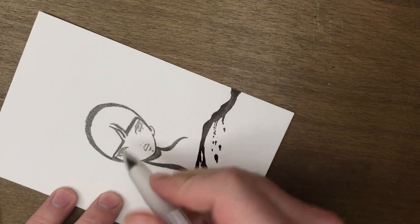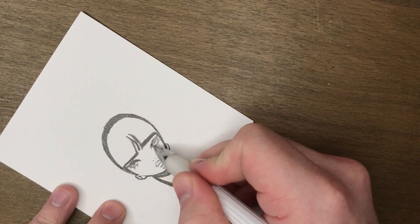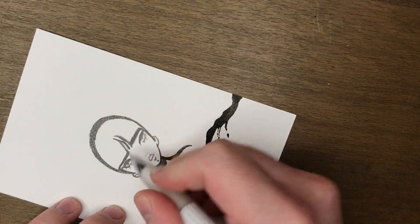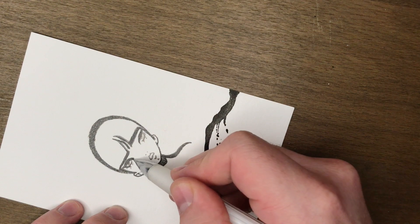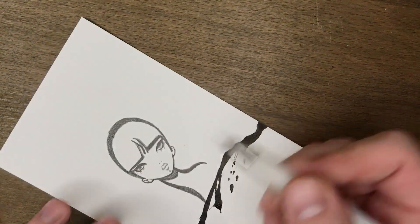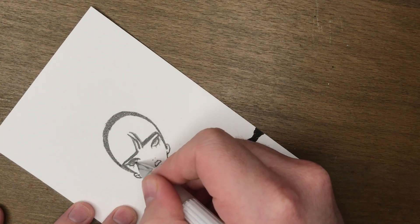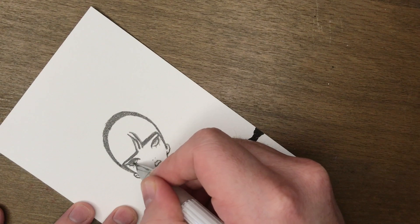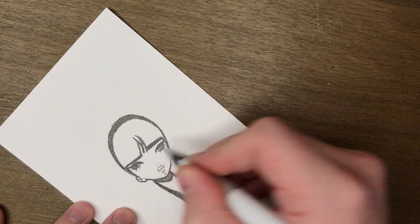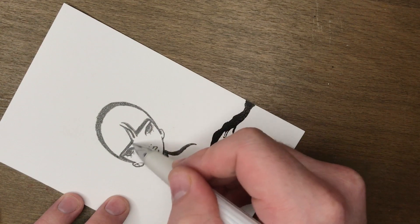Now we're going to hit up the face details, starting with the eyes. I like to keep this top line very, very dark, and I like to keep that wing in there because I'm a little obsessed with wings. I'm going to go in underneath as well and close off the eyes. If you press way too dark here, she's going to have some mad panda bear eyes, so just lighten up a little bit — it's graphite, you can erase it. I'm going to darken up the outside of the eye but let some white bits still show through to suggest detail in the eyes.